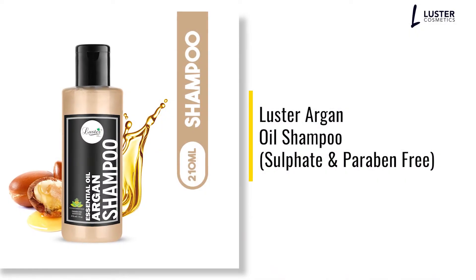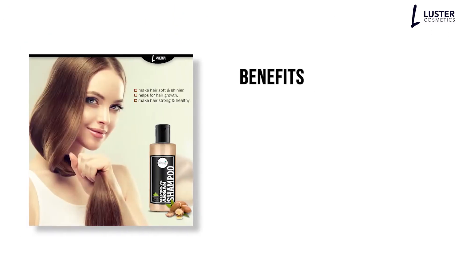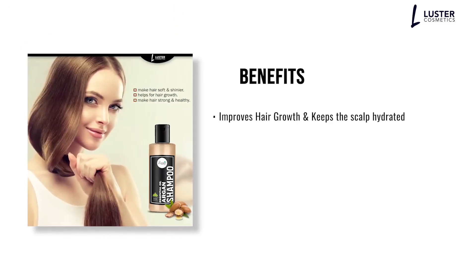This is Luster Argan Oil Shampoo, Sulfate and Paraben Free. Benefits: Improves Hair Growth and Keeps the Scalp Hydrated.